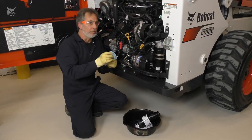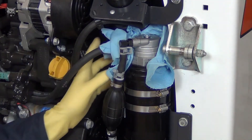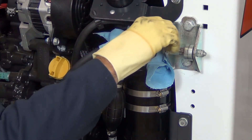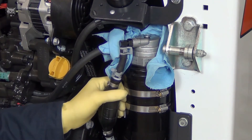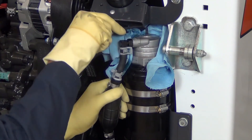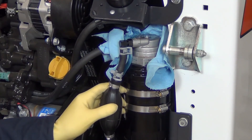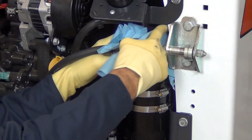Place a shop towel around the filter housing to catch any excess fuel. Use a hex wrench to loosen the vent cap three full turns. Squeeze the primer bulb until fuel flows out the vent with no air bubbles. Then tighten the vent plug.